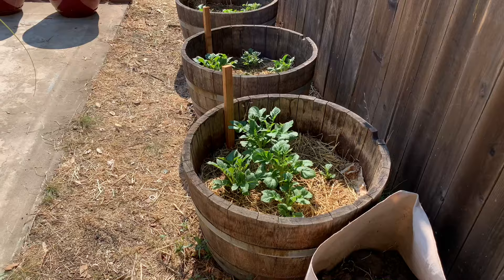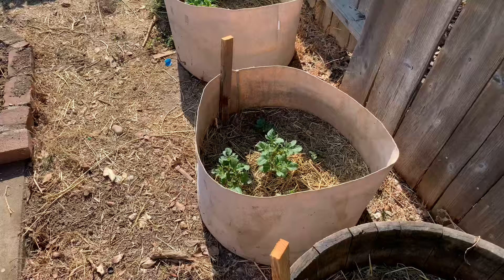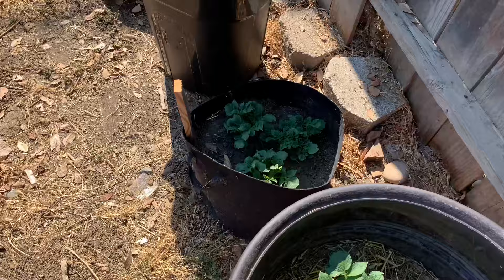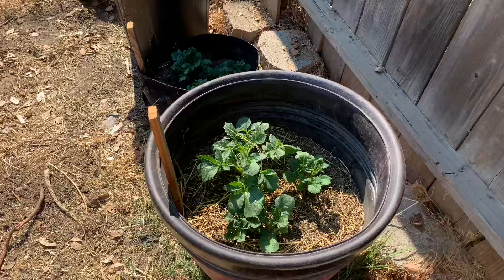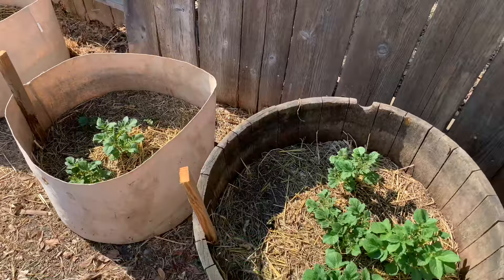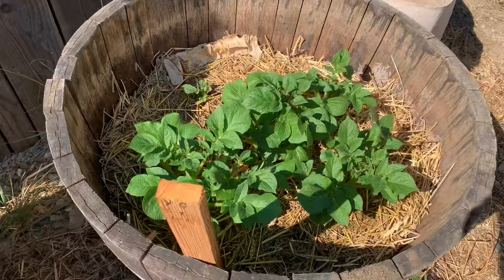Along this other fence line I have Yukon Gold potatoes — again primarily from store-bought potatoes that I got to sprout and then planted. Yukon Golds are definitely my favorite variety to grow. They produce fast, which I like because I can work them in between seasons during the very brief period when it's neither too hot nor a frost danger — both of which will kill potatoes. They often at least produce good-sized boilers even with a very short grow window, and I'm hoping I can coax everything through the admittedly mild frosts we get during the winter. We rarely get what you'd call a hard freeze.